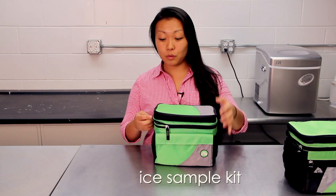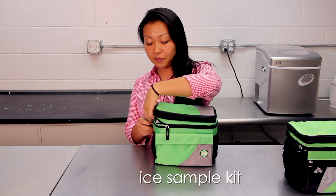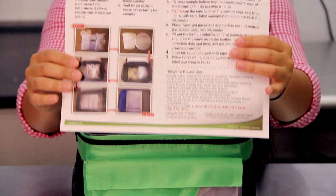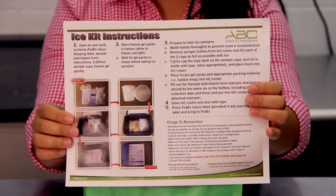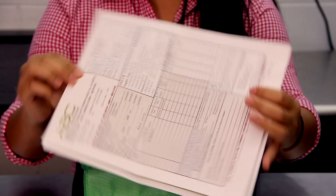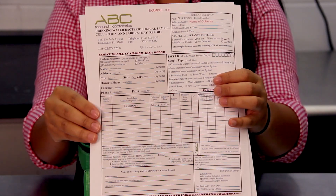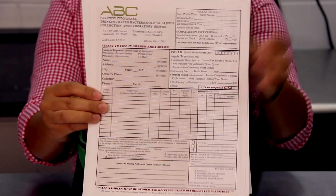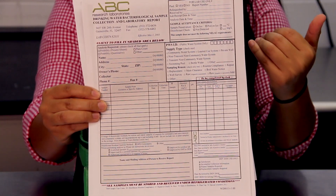The first things I want to go over with you are your sample kits. ABC Research Laboratories will supply you with these. This first kit is your ice kit. The first thing you will receive is picture instructions on how to sample your ice. You will also receive an example sample submission form and a blank sample submission form where you will describe your samples.